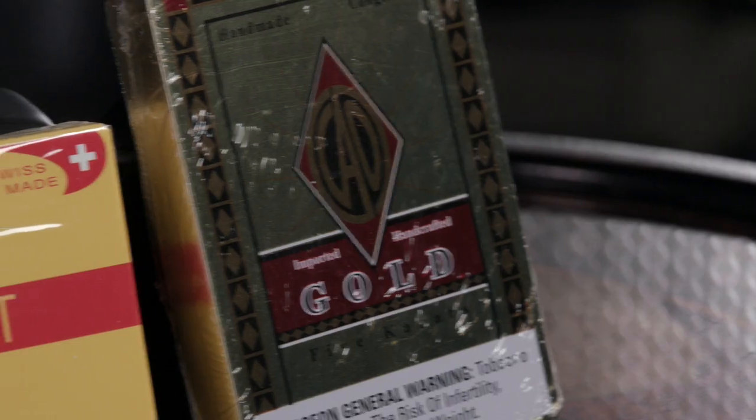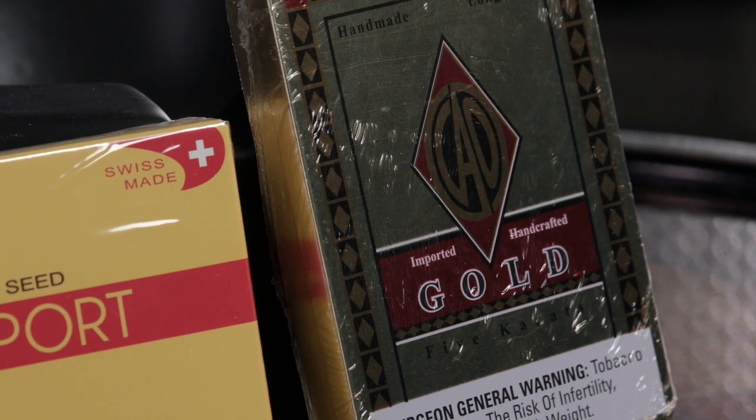On the other hand, we have these CAO Gold Carrots. These are regular handmade cigars, although sometimes they are machine-made, and they are always packaged in tins. While the tin itself will protect these cigars, if you plan on keeping them around for a while, you'll need to keep them in a humidor.